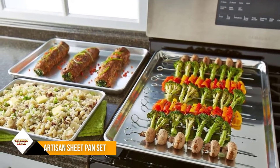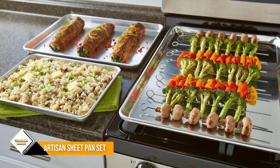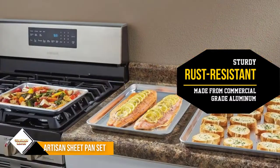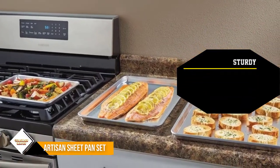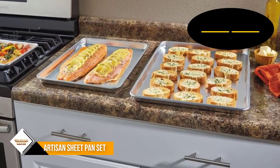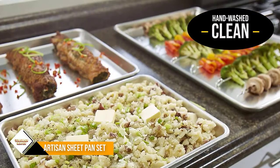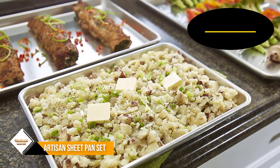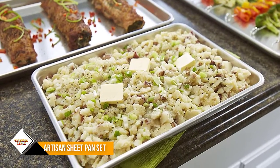Using the right-sized pan for the job makes sense, and this set can help cooks do that. It includes a standard half sheet pan, an extra-large two-thirds sheet pan, and a small one-quarter sheet pan. They're great for classic baking recipes, for freezing foods individually on the pan before putting them in a bag for long-term storage, for roasting meats and vegetables, or for sheet pan suppers.